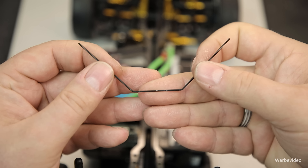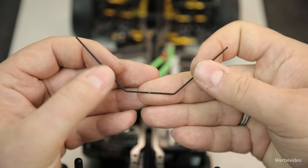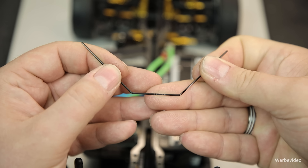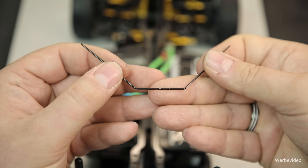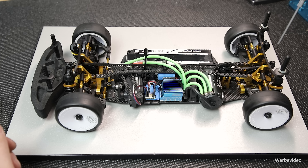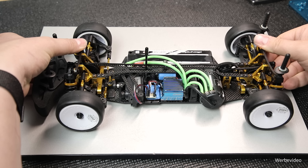So sieht in der Regel ein Stabilisator eines Standard-Tourenwagens aus. Im Grunde ist es ein dünner Federstahldraht, der in eine U-Form gebogen ist. Ich simuliere diese Abwärtsbewegung: Wenn ich rechts runter drücke, dann ist der kleine Draht gezwungen, auch auf der linken Seite diese Bewegung umzusetzen. Wir haben pro Achse einen Stabilisator verbaut, also vorne und hinten einen. Mit der Härte des Stabilisators können wir beeinflussen, wie sehr das ganze Fahrzeug oder auch nur eine Achse wanken soll.